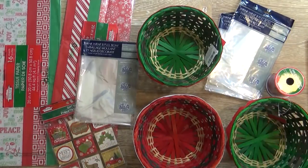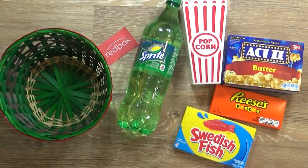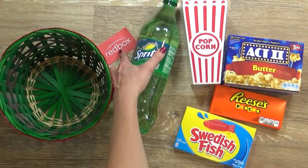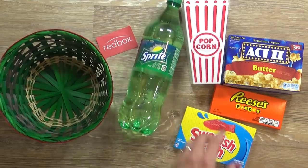Let me show you the different basket ideas. My first basket is going to be movie night at home themed, and this is enough for two people - so maybe a romantic date night at home. Now I am including one item that I did not find at the Dollar Tree, and that is a coupon code for one rental to Redbox, so whoever gets this basket can rent one movie. These are only a dollar fifty, so it's a really good deal.